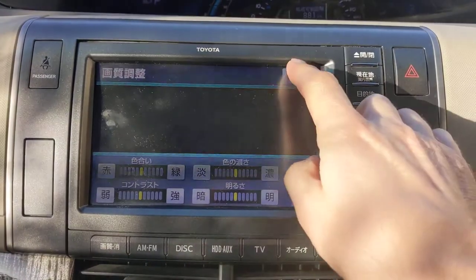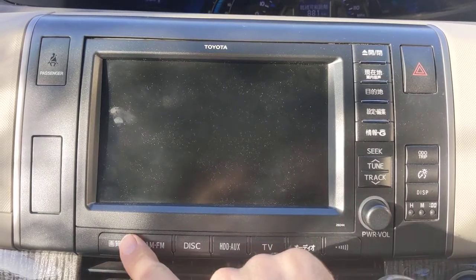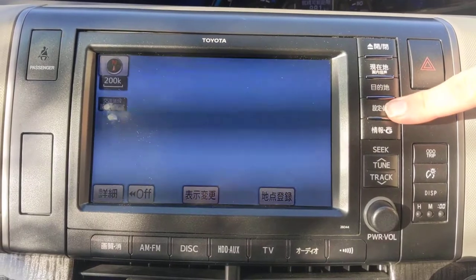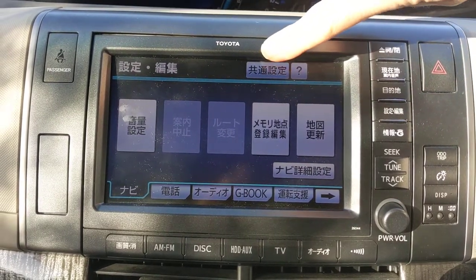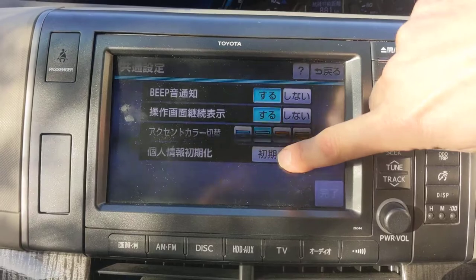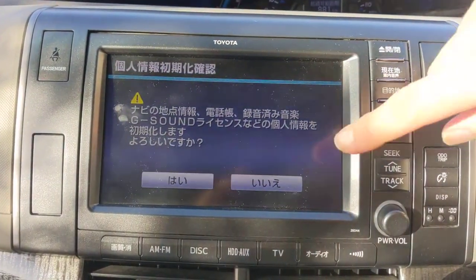Turn the screen on — there it is. This button here is settings, and up here is common settings, and this is initialize, and this is a confirmation, and another confirmation.